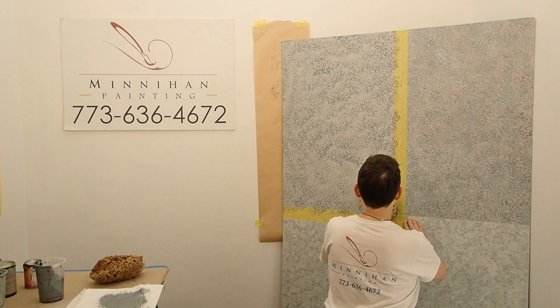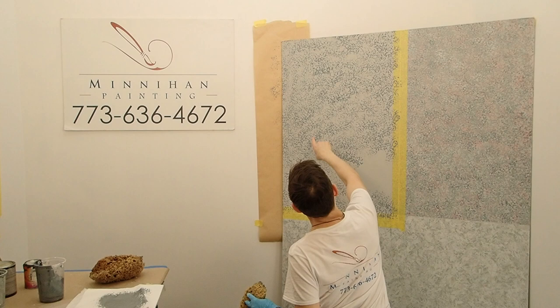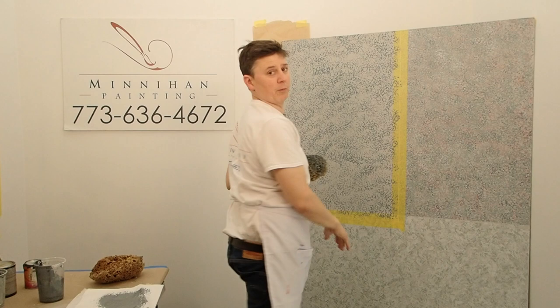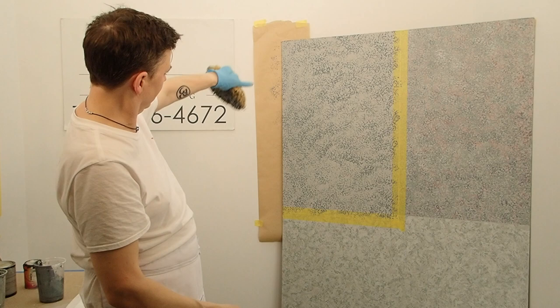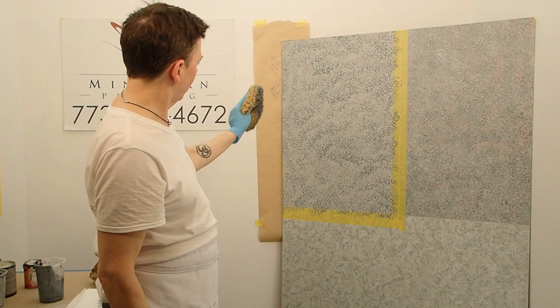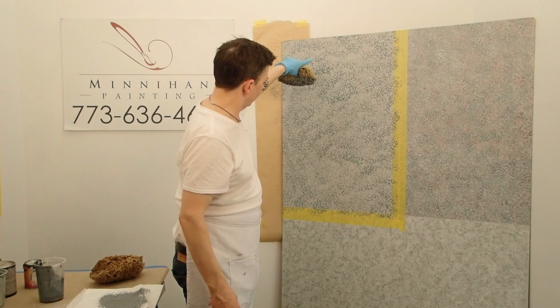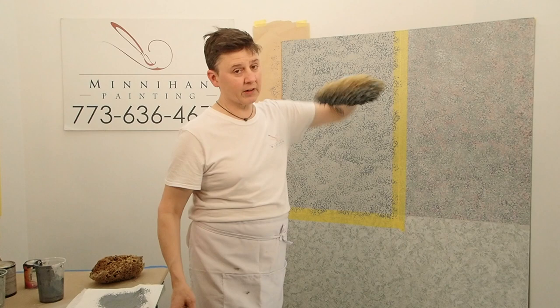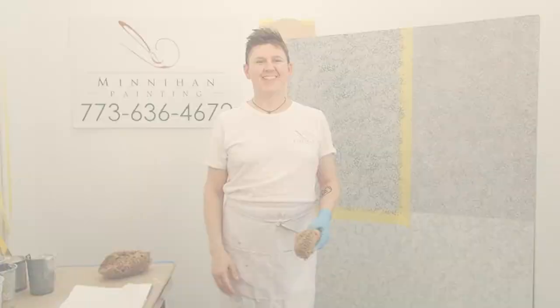I'm not too worried about the thick areas I can see — because in the end I'm going to be able to adjust all that. I put it on pretty quickly and I can see a scalloping effect. So when I do the next color, I'm going to try to go in opposite directions. That scalloping and light area is because my hand moves in one direction, so the next color I'm going to change it. Your only pattern is to break your pattern.